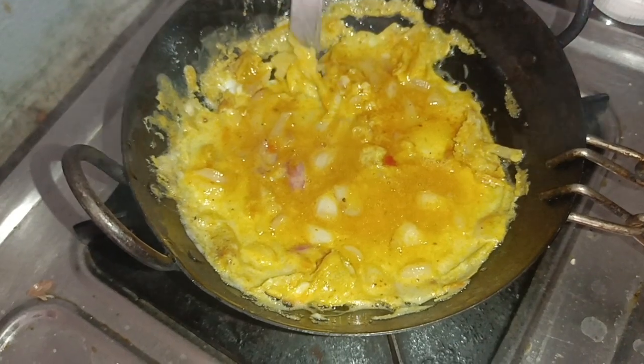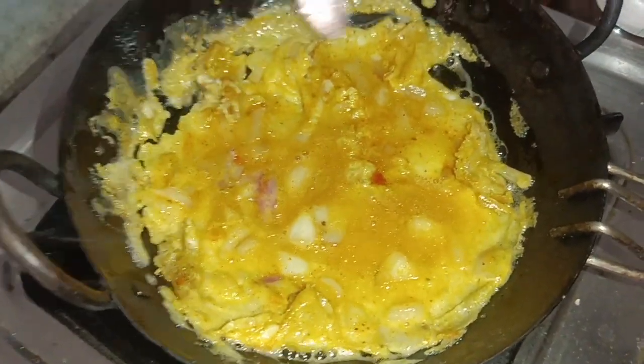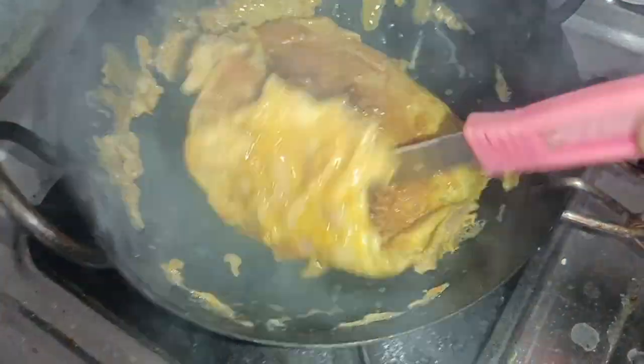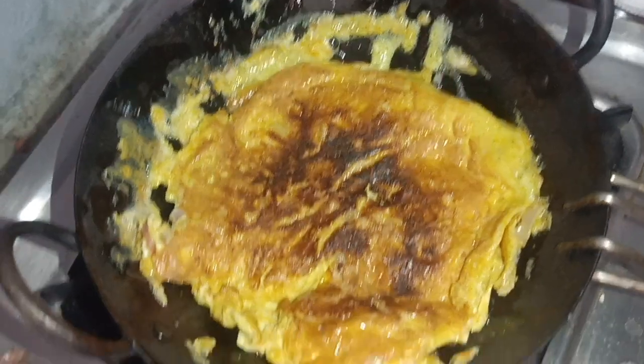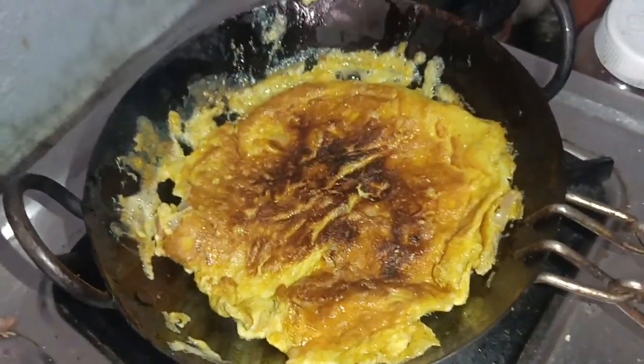It's a little bit super. The first one is a little bit super. Nice. Now the omelette is ready.